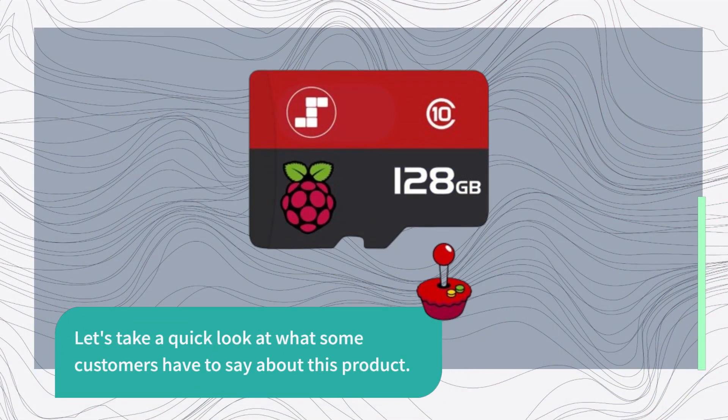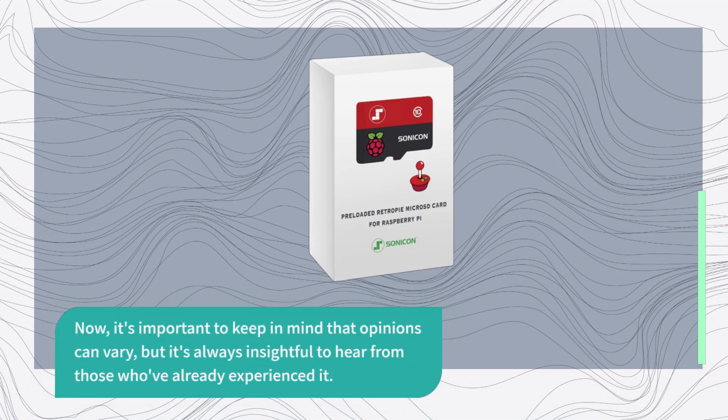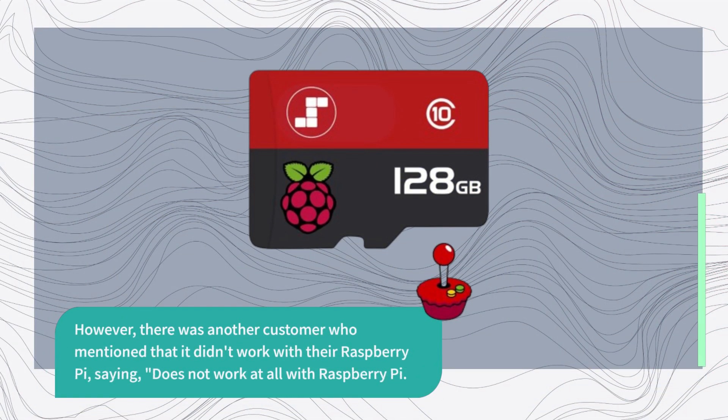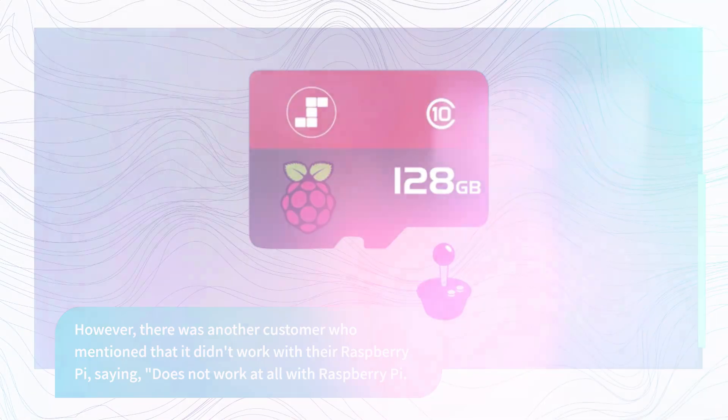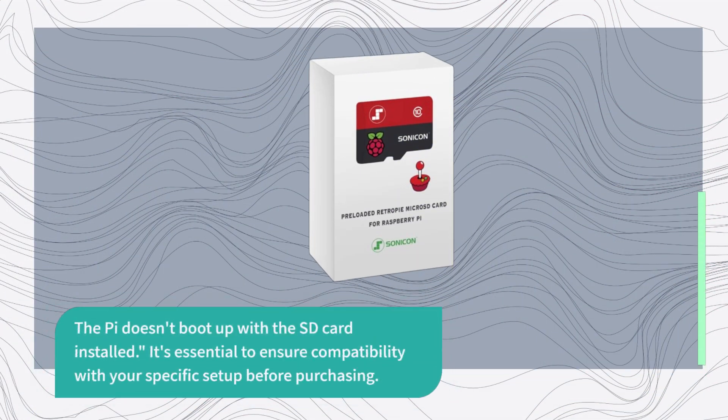Let's take a quick look at what some customers have to say about this product. It's important to keep in mind that opinions can vary, but it's always insightful to hear from those who've already experienced it. However, there was one customer who mentioned that it didn't work with their Raspberry Pi, saying it does not work at all — the Pi doesn't boot up with the SD card installed. It's essential to ensure compatibility with your specific setup before purchasing.